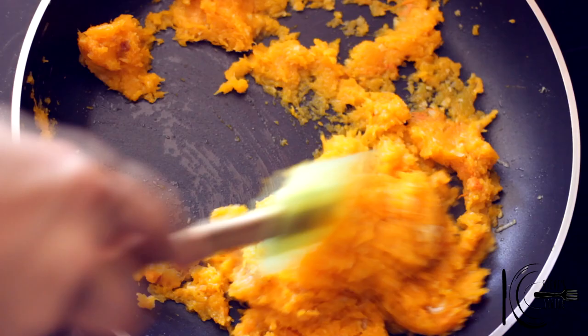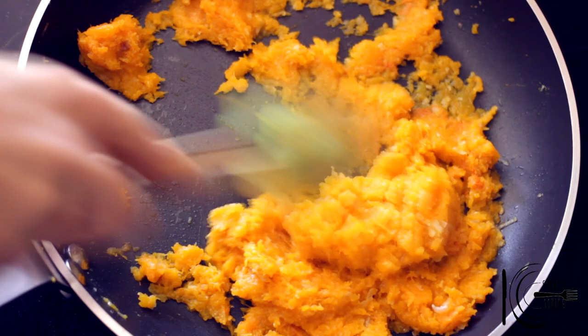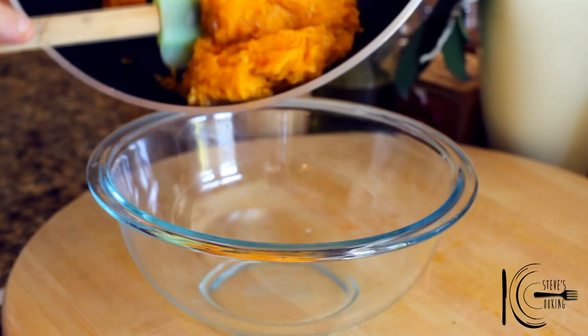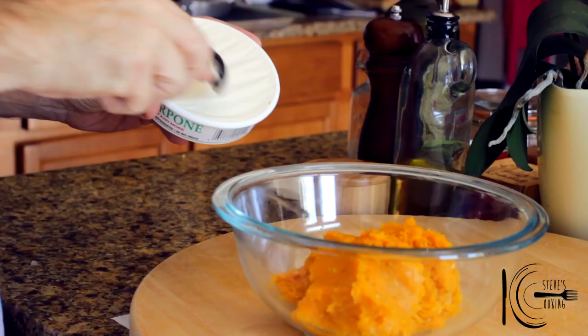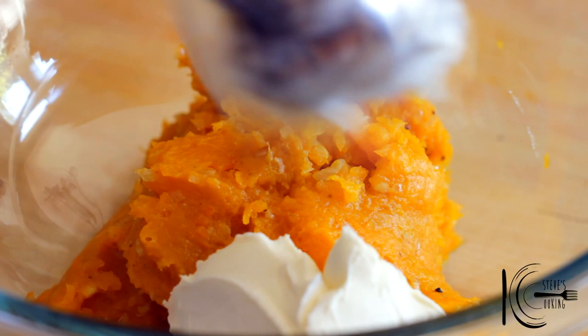At the end, season to taste and add to a bowl. Next add mascarpone cheese, mix well and place in the fridge.